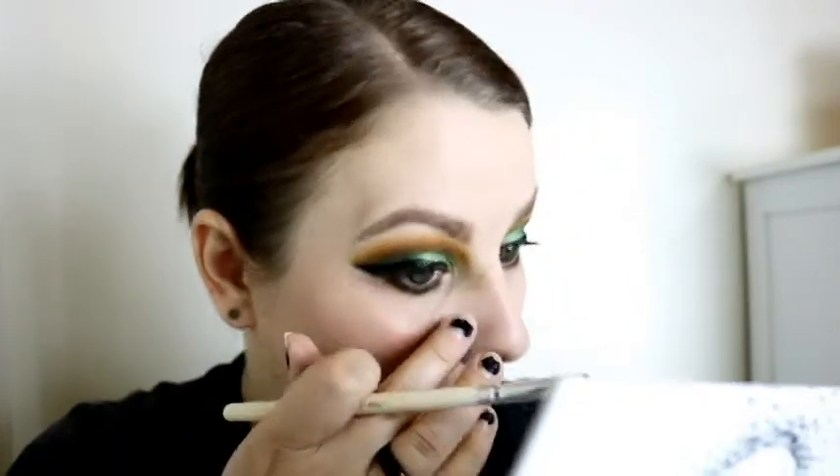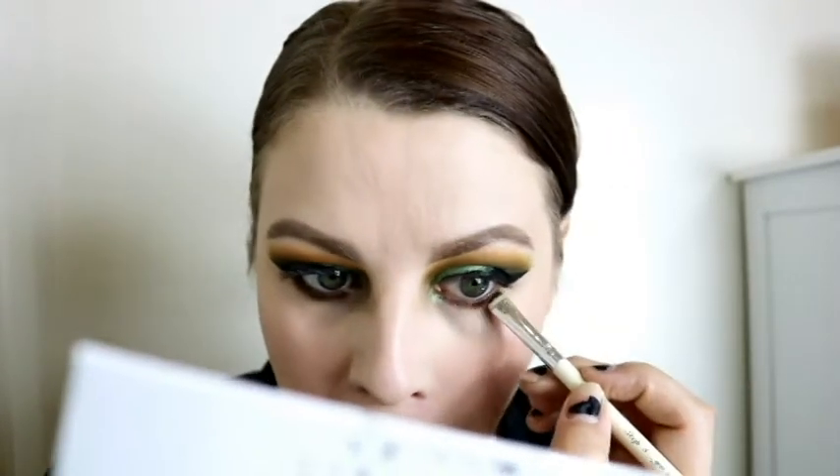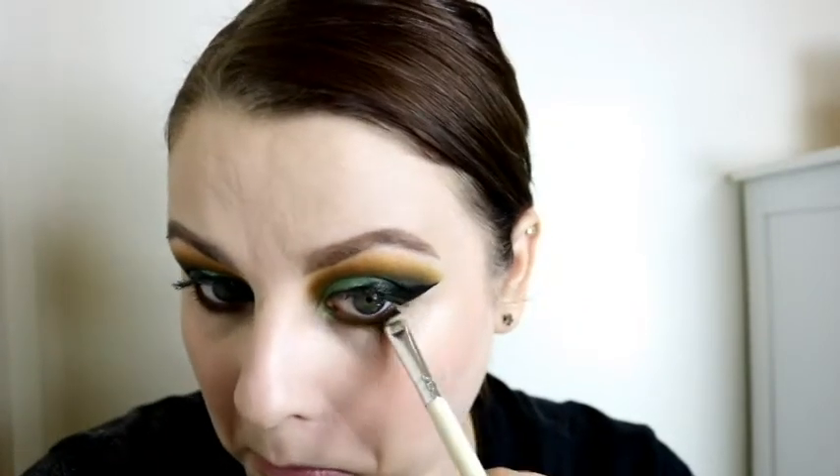I make weird faces when applying liner — it's just part of the process. Then I go in with the shade Top Secret from the Morphe and Jaclyn Hill palette on a smudger brush, smudging that along where I placed the liner on both eyes. I really like the intensity it gives — just liner alone wouldn't have the same impact. I then go back into the Tribe palette by Juvia's Place, take the shade Coro, and place it in my inner corner — I love how bright it is against the green.